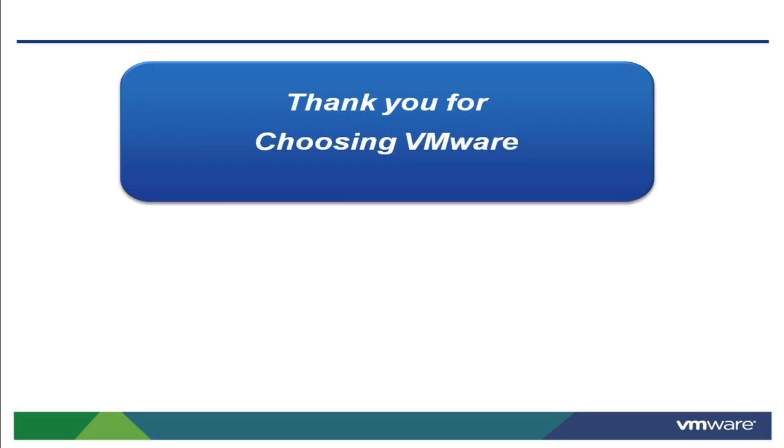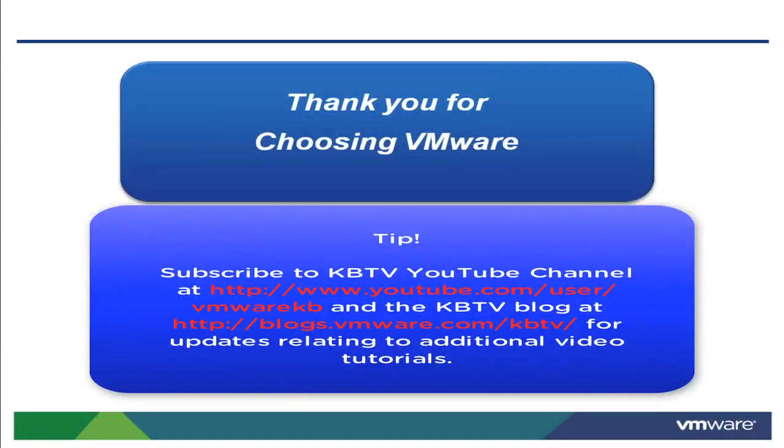This concludes our look at copying a virtual machine in VMware Fusion. Thank you for choosing VMware, and be sure to subscribe to our KBTV channel on YouTube and our KBTV blog for additional news and updates regarding new video tutorials.